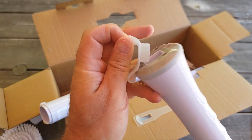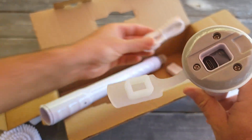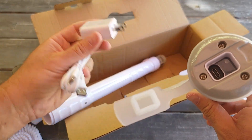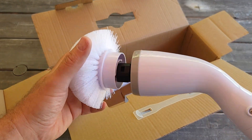It can be charged right over here — USB-C port right here. It comes with a cable and the charging block, which is really good. Let's see how easy it is to attach.